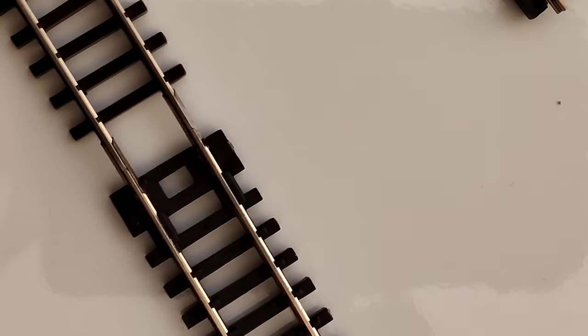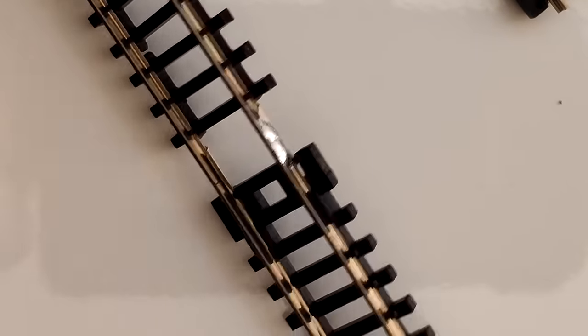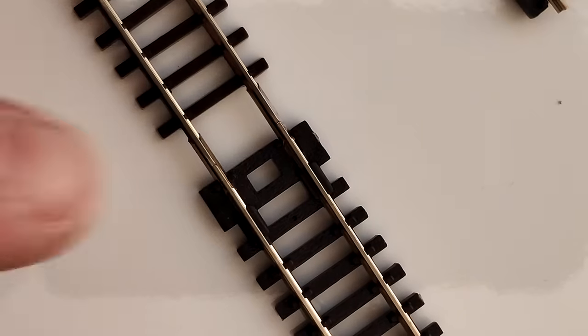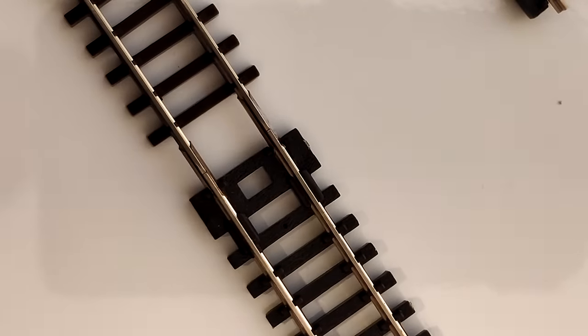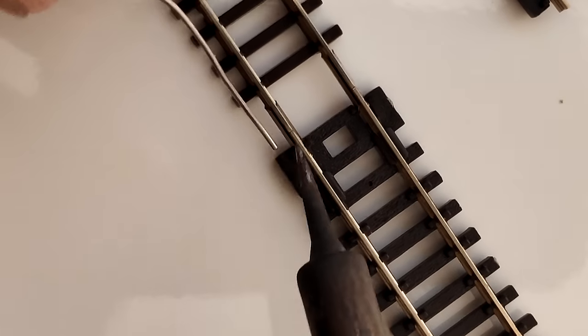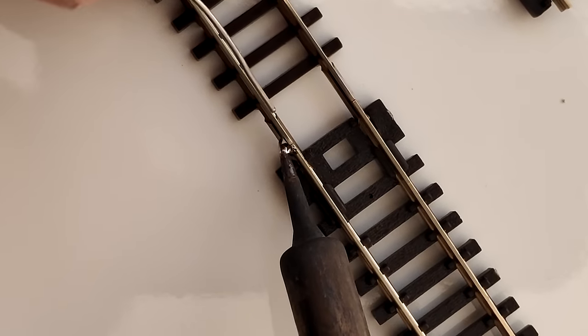It's quite quick — just give it a second and it should be pretty done. Now if any solder decides to have a capillary reaction to the top of the rail, you can just clean that off. I use a file — you shouldn't, but I do. But this is how I do all my rails and it's worked a treat.